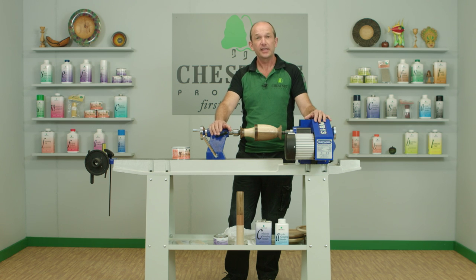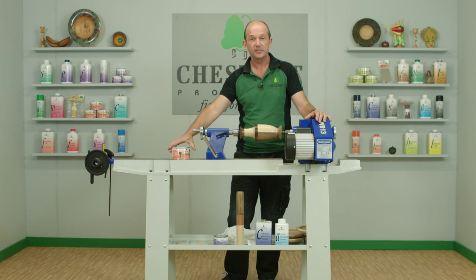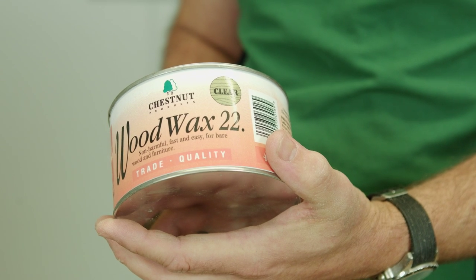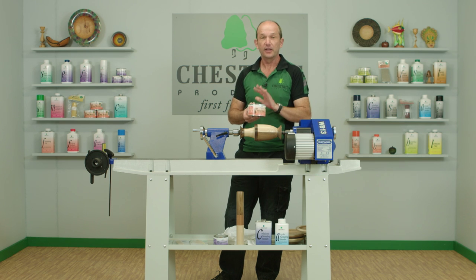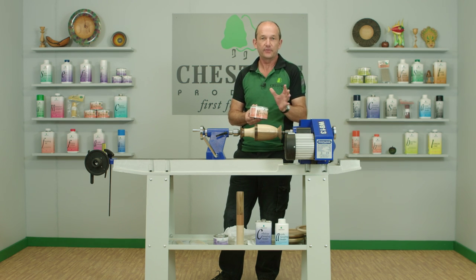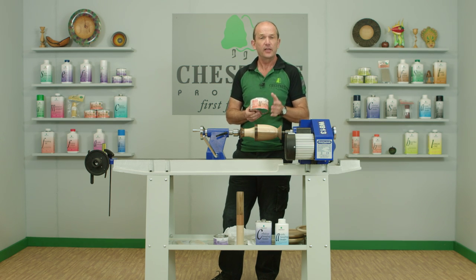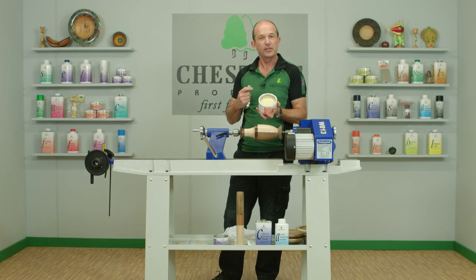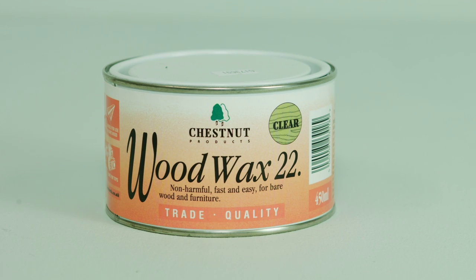What we're going to do today is put that coating on, and I'm going to be using a wax for that, simply because it's one of the simplest and easiest ways of finishing something. In particular, our Wood Wax 22 will do the job for you first time every time. It's a blend of beeswax and carnauba wax. The beeswax helps give it a shine, the carnauba wax makes it just that little bit harder wearing. You can see in the can it's a soft paste, so that makes it very easy to use and easy to spread. It's also very quick drying, so you'll get a very quick instant result with it.